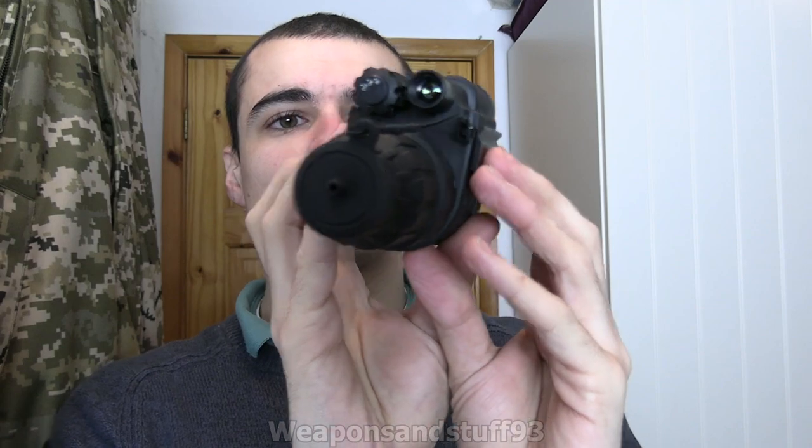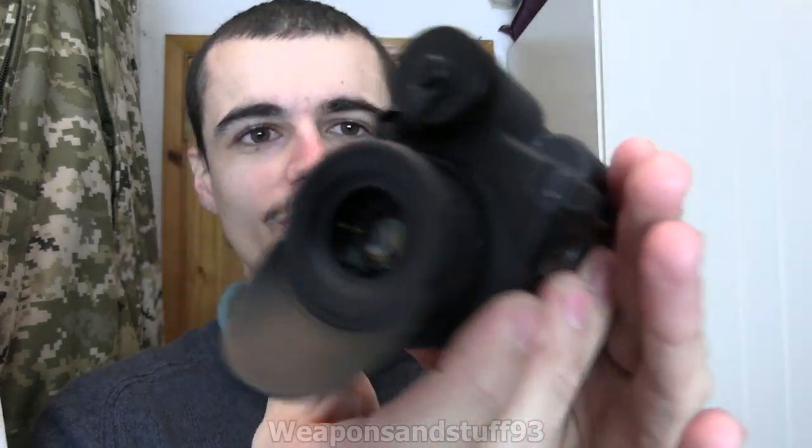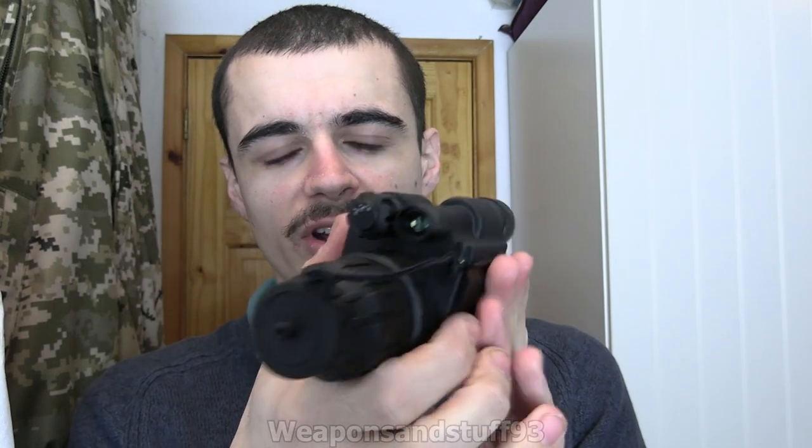It's got two 20mm rails on the bottom, as well as fittings for camera screw-type mounts, so you can mount it on a tripod, on the headgear, and you can mount different things on it like laser IRs and similar accessories, which is nice.